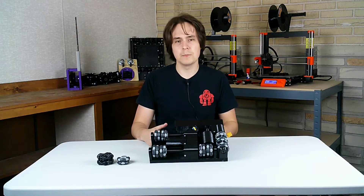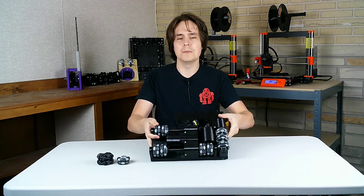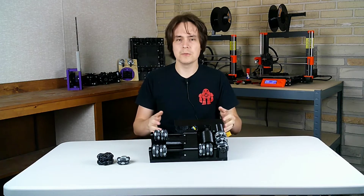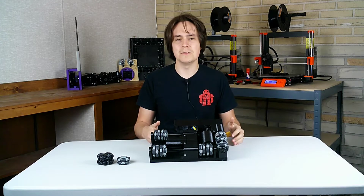Hi, this video is part of a Build Log series where I'm making motorized shoes that you would wear when you play a VR game. Here's one of the motorized shoes. The shoes would keep you in the same spot in the real world as you walk around and turn in any direction in the VR game.